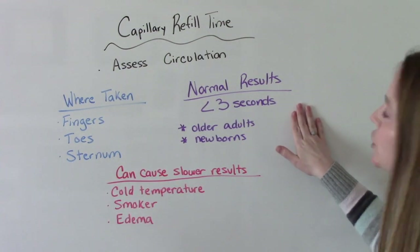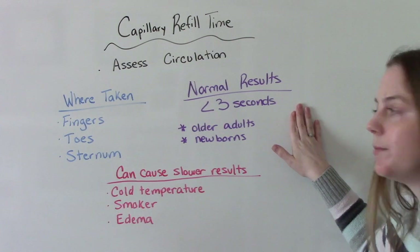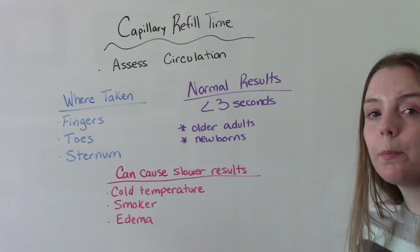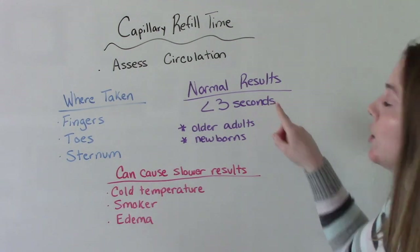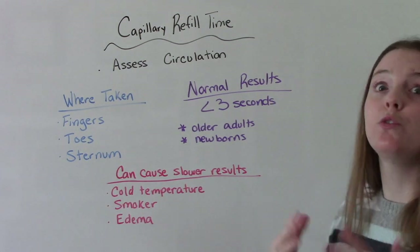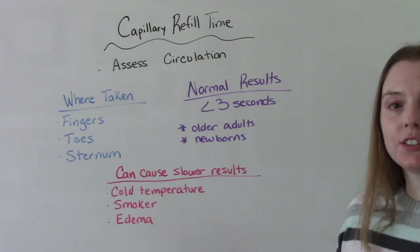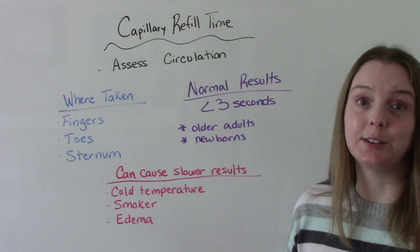Normal results should be less than 3 seconds. Some patient populations to consider: the older adult patient might be a little bit longer, around 4 seconds. And newborns might actually be a little bit faster, around 2 seconds — so that's okay too.